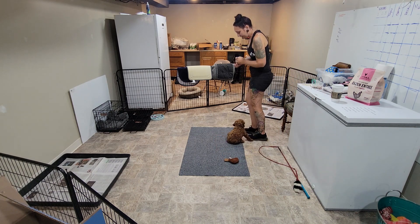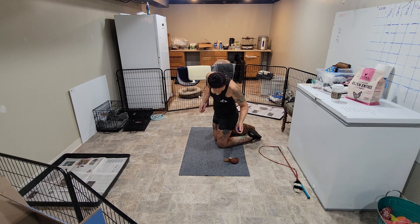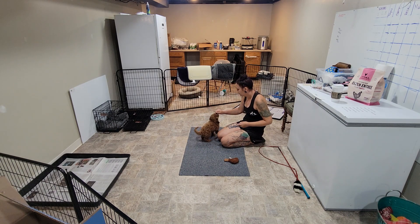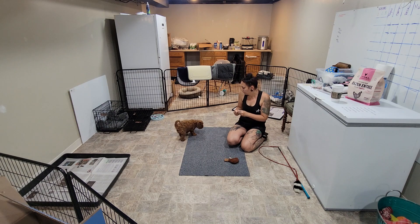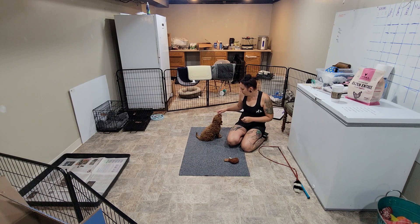We've got to practice sit. 'Daisy, sit.' Good job. Sit is one of the first positions that we learn.